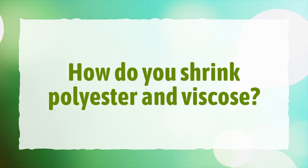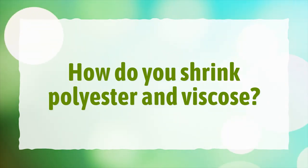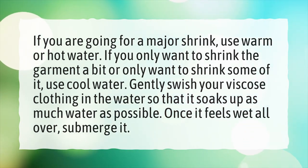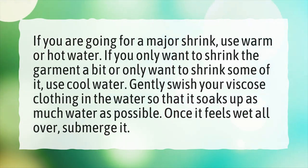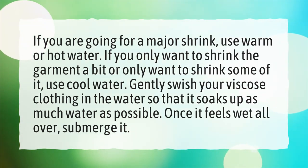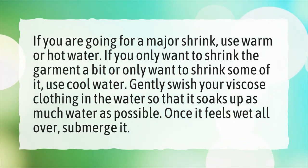How do you shrink polyester and viscose? If you are going for a major shrink, use warm or hot water. If you only want to shrink the garment a bit or only want to shrink some of it, use cool water. Gently swish your viscose clothing in the water so that it soaks up as much water as possible. Once it feels wet all over, submerge it.